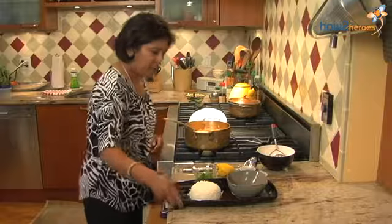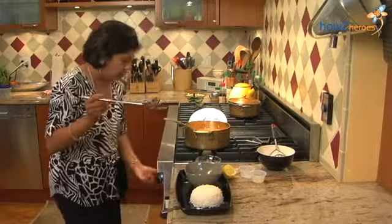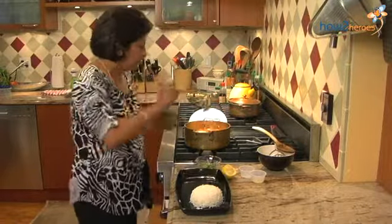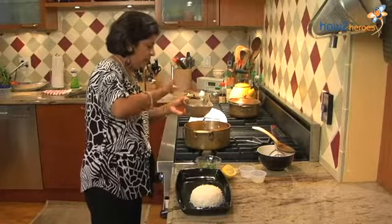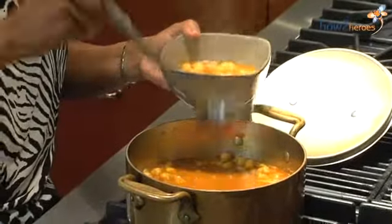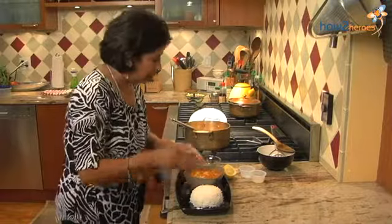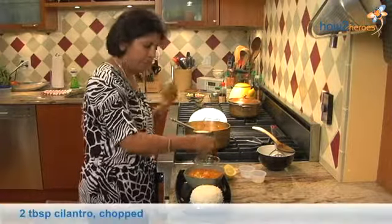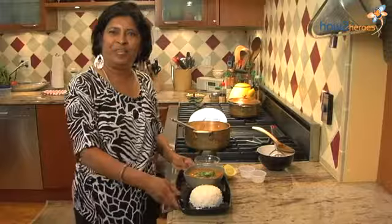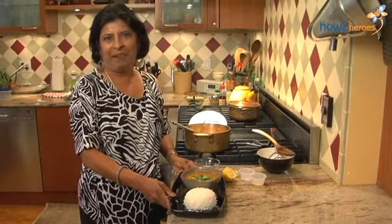It's done and we're going to serve it with rice. You can add the cilantro to the pan or you can add it to your dish. And here's your chickpea curry — enjoy! I hope you'll make it at home. Happy healthy cooking.